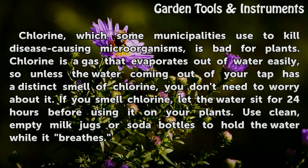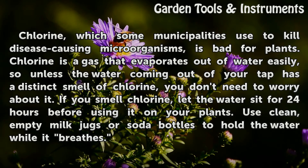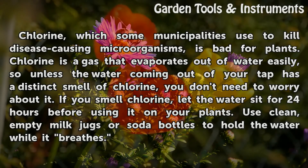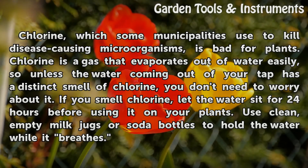Chlorine, which some municipalities use to kill disease-causing microorganisms, is bad for plants. Chlorine is a gas that evaporates out of water easily, so unless the water coming out of your tap has a distinct smell of chlorine, you don't need to worry about it. If you smell chlorine, let the water sit for 24 hours before using it on your plants. Use clean, empty milk jugs or soda bottles to hold the water while it breathes.